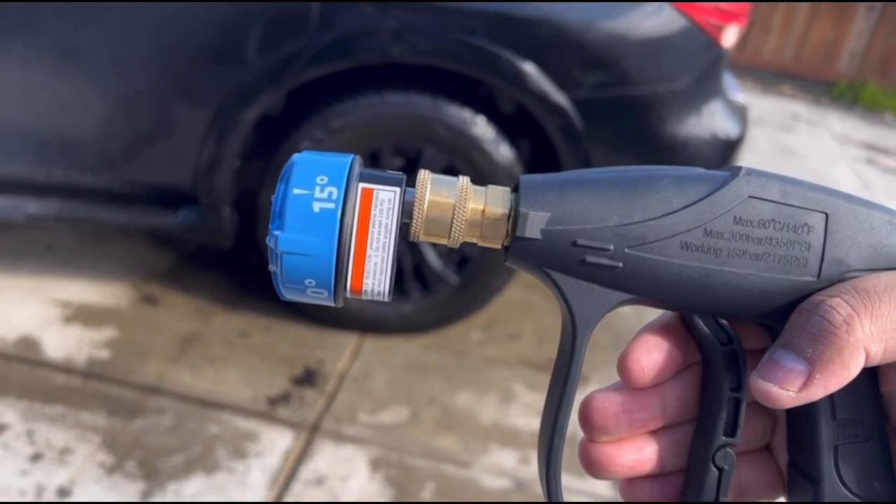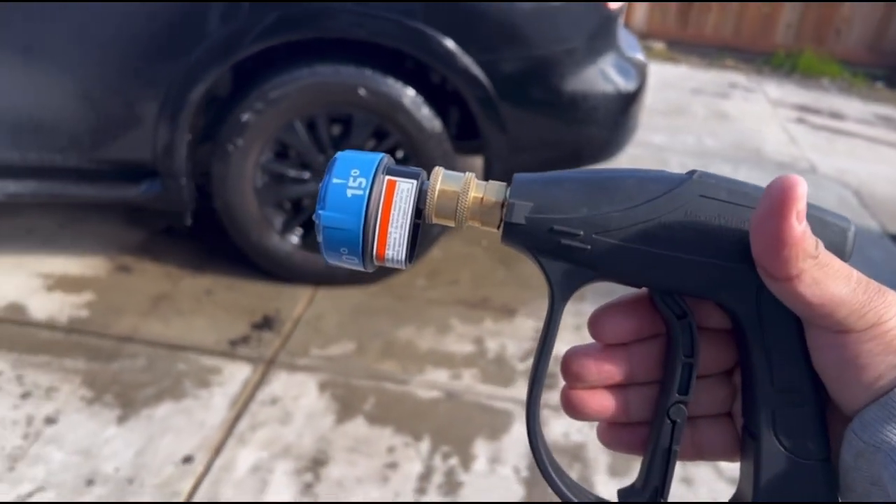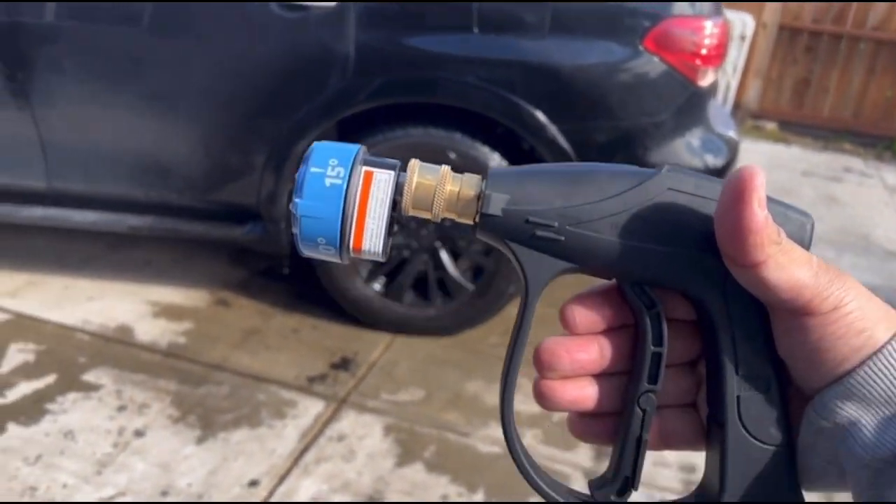Here I am doing a leak test. As you can see, the tip does not leak at all. It is well sealed.